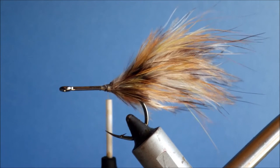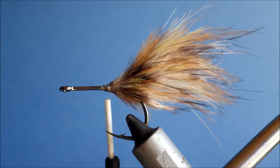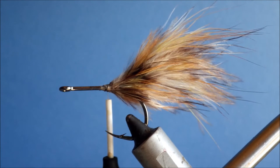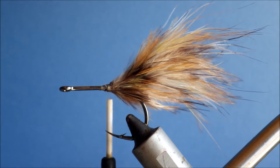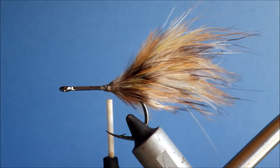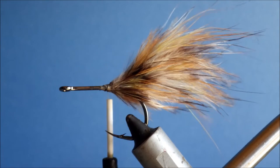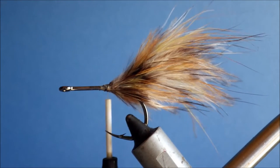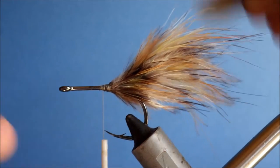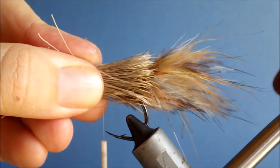Get it in your stacker and get a good stacking — it doesn't need to be dead perfect, but getting there. Then I'll just take my thread in line with the hook point and offer up my bunch of deer hair.